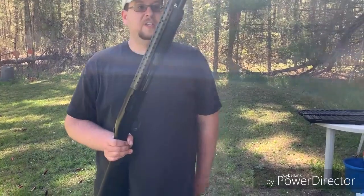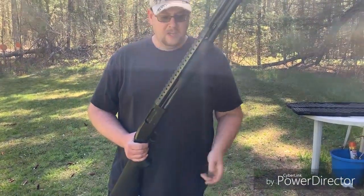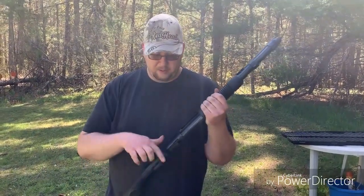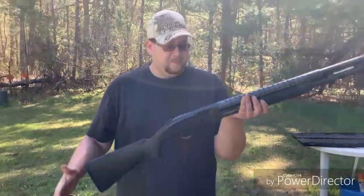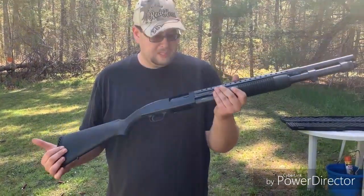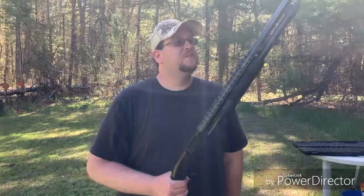There are a couple different versions. You got your basic 590, which this is. You got the 590 A1, which comes with a nicer Cerakoted coating and a metal trigger group, whereas this one is polymer. A few other options like that, but basically it's your same old Mossberg 500 platform that everybody's come to know and love — just a little bit modernized.